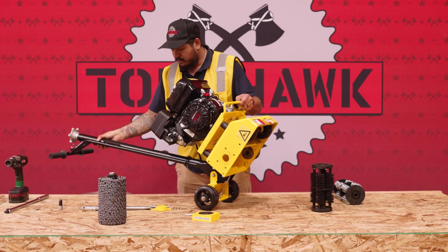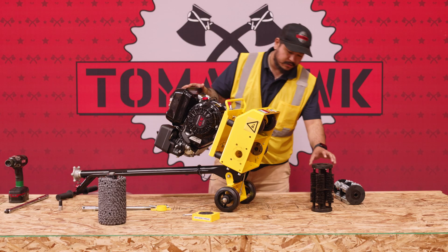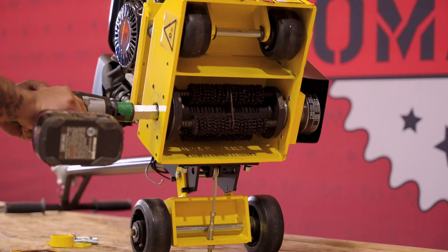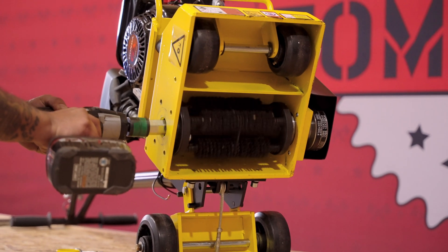Then flip the scarifier on its back handles and place the new blades inside. Feed the shaft back through the housing of the scarifier and through the scarifier drum kit. Finally, insert the end into the internal bearing.